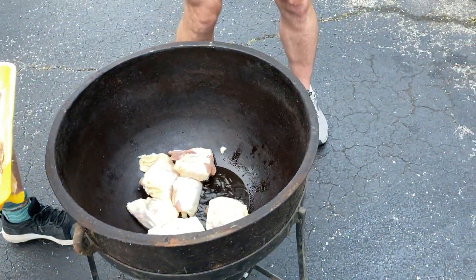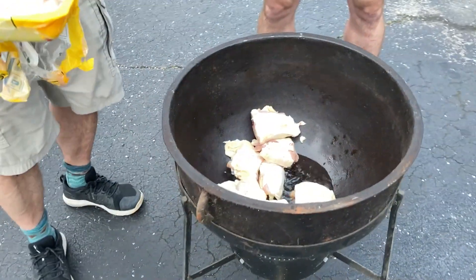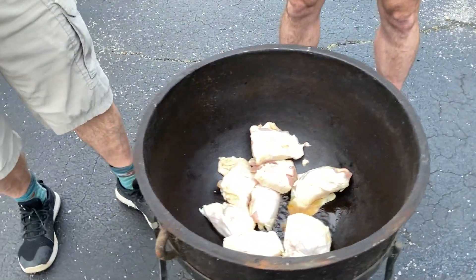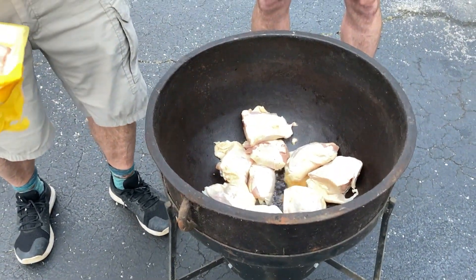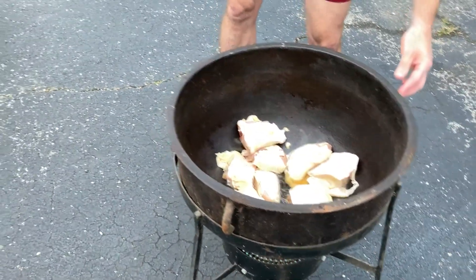We start by preparing our chicken. Just throw your chicken and fry it in some oil and let it fry until it's totally cooked — 100% cooked. After you throw in all your chicken, cover it with the lid and let it cook for about 45 minutes to an hour, depending on your fire and everything you have.